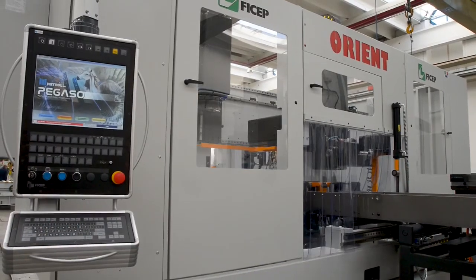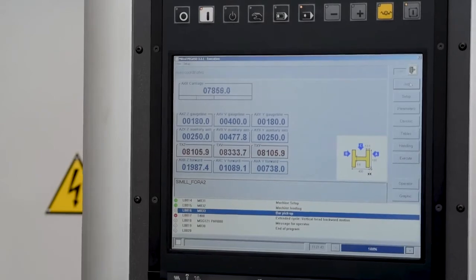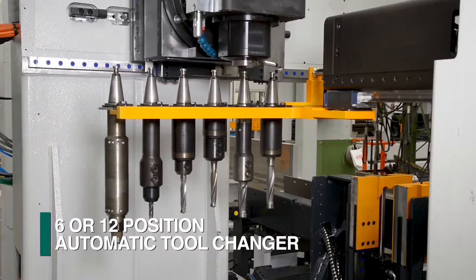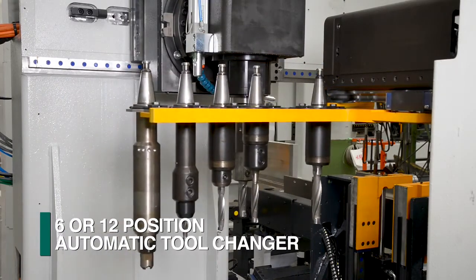If the stock length is too short to process the programmed part, the operation is stopped until this can be addressed. Once the material enters the Orient drill line, the required tool is selected from either the standard 6 or optional 12 position tool changer.